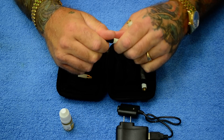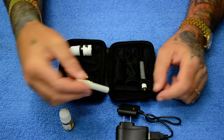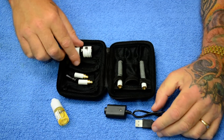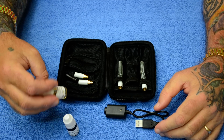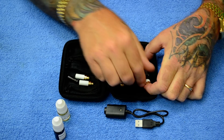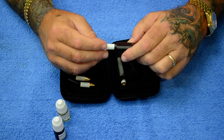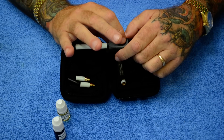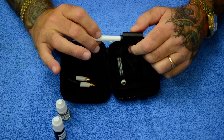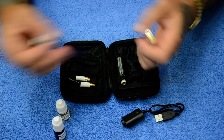You're going to notice as you use it that the vapor volume and flavor will increase with use when they're brand new. We also have a selection of liquids to add to your kit. If you have issues, when you plug it onto your charger it should light red when you initially plug it in, and it'll turn to green once it's fully charged.